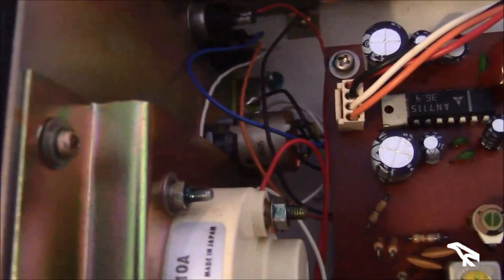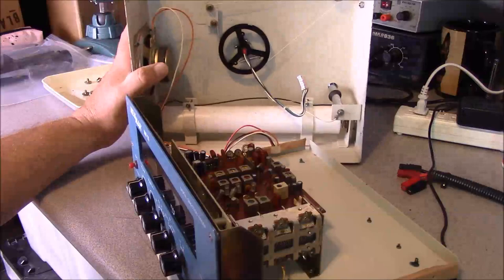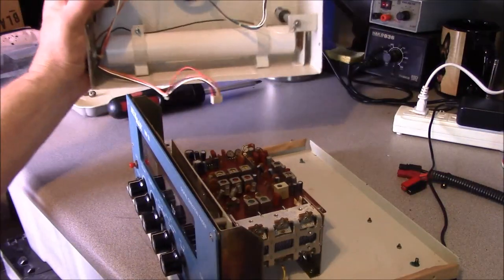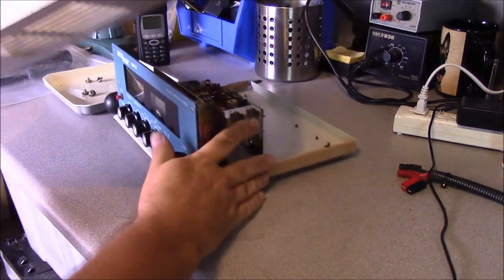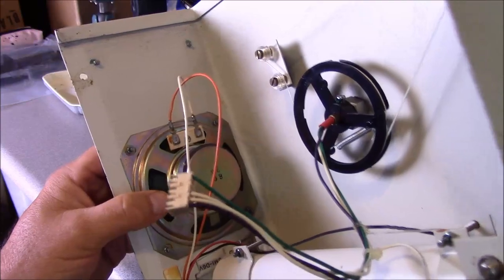Looking in front, we have a second plug that disconnects our speaker and our power. We'll go ahead and lift that out. Now that we've got our plugs disconnected, we can separate the chassis from the housing itself. We can see here we have an 8-ohm, 2-watt speaker, and it's in good repair — there are no perforations in the cone of the speaker.